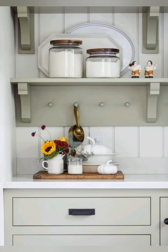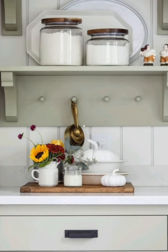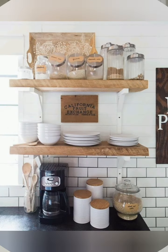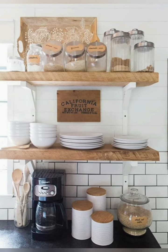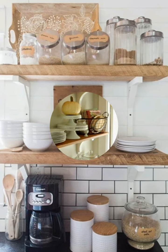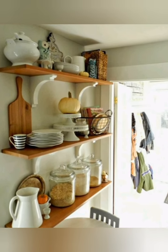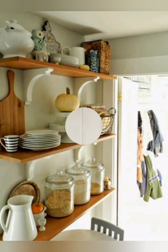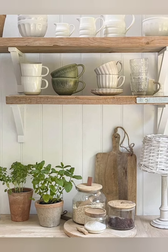Fixtures and hardware: a deep apron-front sink in white porcelain or stainless steel is essential. For lighting, use pendant lights with metal shades, vintage-style chandeliers, or industrial sconces. Classic cup pulls, bin pulls, and simple knobs in matte finishes work well for hardware.